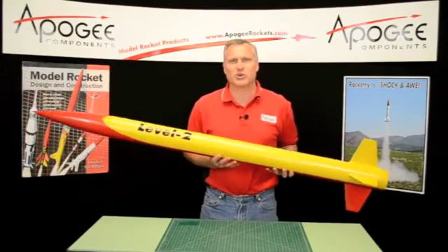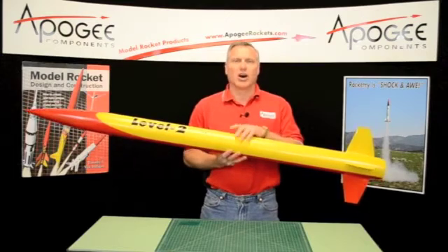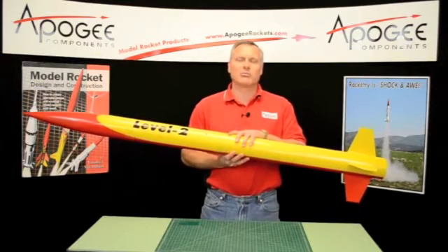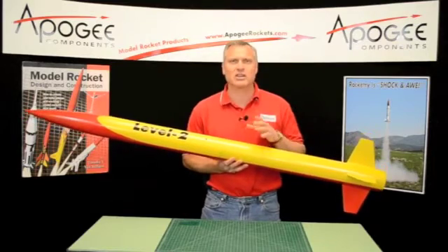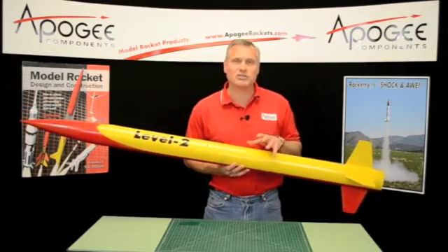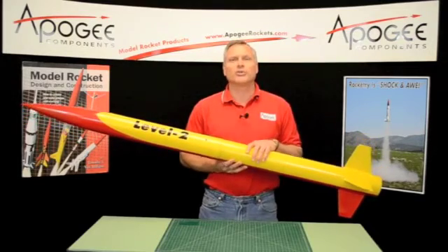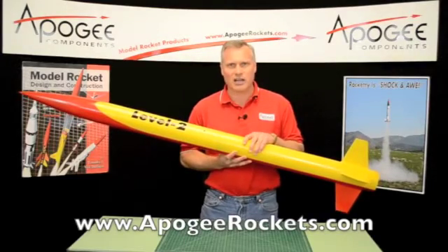Welcome to the Apogee Rocketry Workshop. We're building the Level 2 rocket. This is a very long process, so this video is broken up into several segments. You're watching one of these segments right now. If you'd like to see all the segments or build this rocket, go to the Apogee website at www.apogeerockets.com.